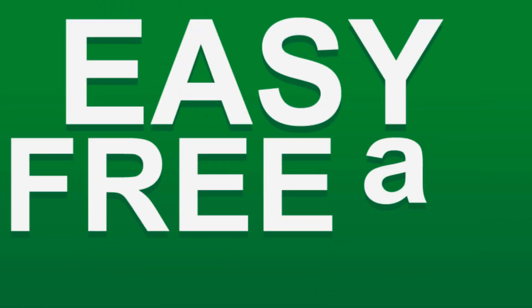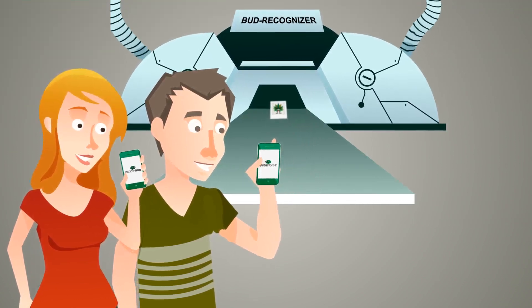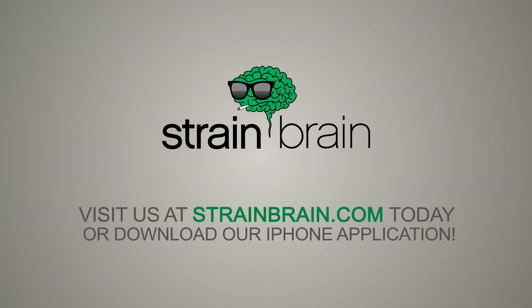It's easy, free, and a lot of fun! Use the search box to start finding strains, or tap into the real power of StrainBrain with the strain recognizer!